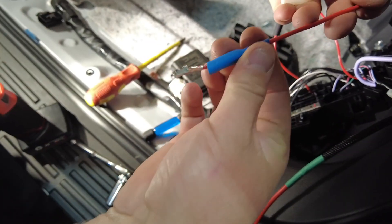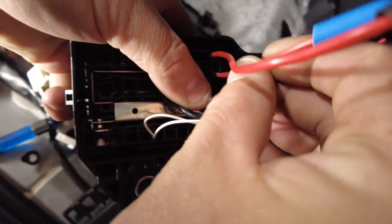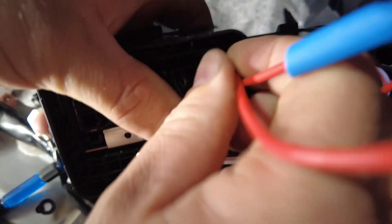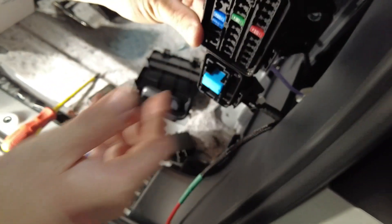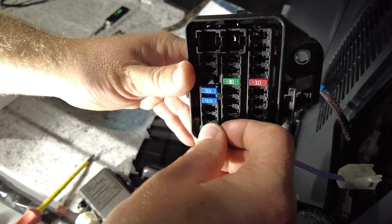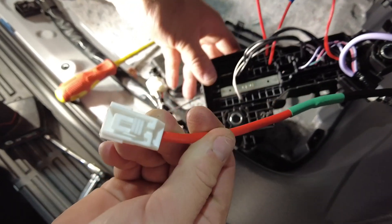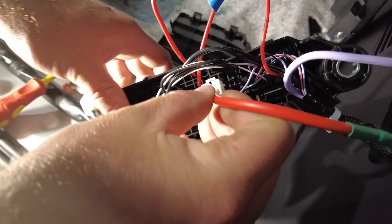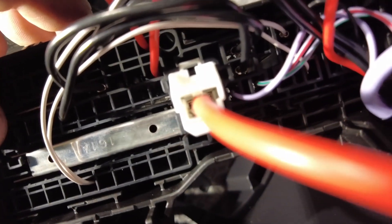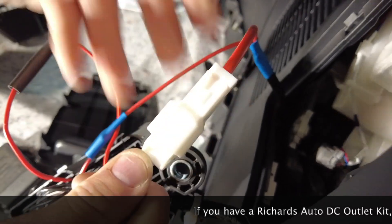Next we're going to peel back this blue heat shrink and connect this pin right alongside the wire — the side of the one we've just done — until it clicks. Nice and snug; you give them a little tug and they will not pull back out. Going to put a 30 amp fuse on the two pins we've just put in to make those connections live. Next we're going to take this white connector with the green heat shrink — make note of that green heat shrink — and plug it into the main power connector on the back of the fuse box. Then we're going to plug the last two white connectors together, and they both have blue heat shrink.